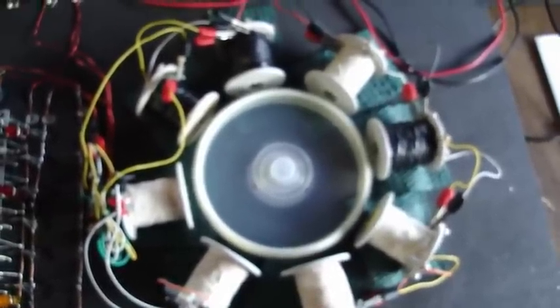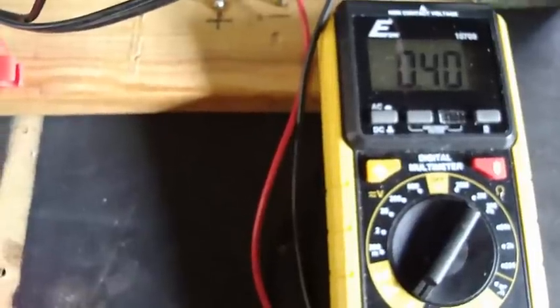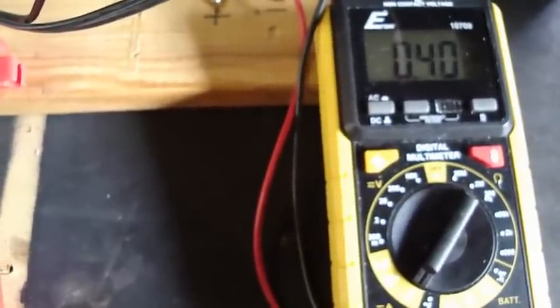But if I try to adjust this thing down to 1 amp, it goes from 1.99 down to 400 milliamps or so. And now you can see it — now it's going to make a liar out of me, isn't it? It's sticking right in there at 400 milliamps.